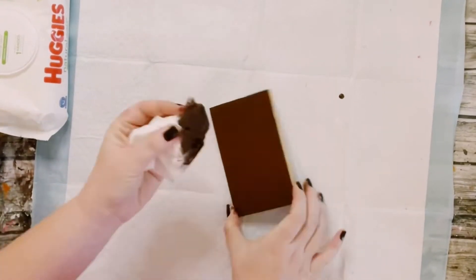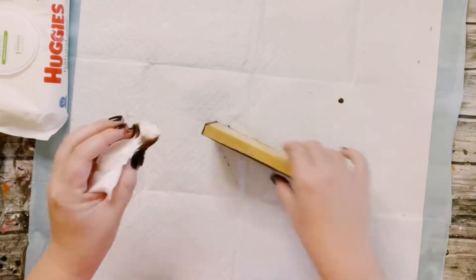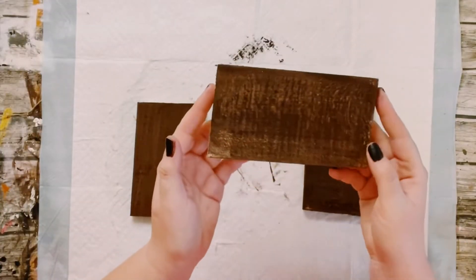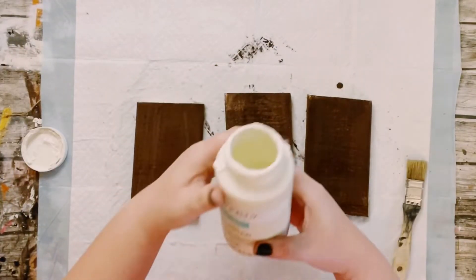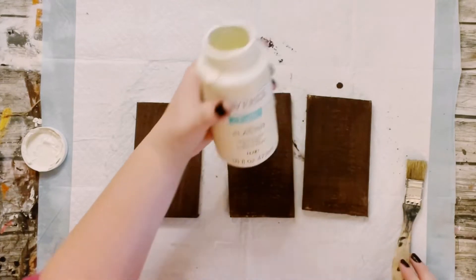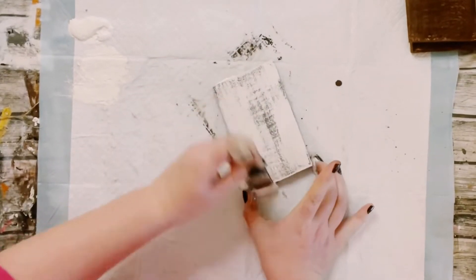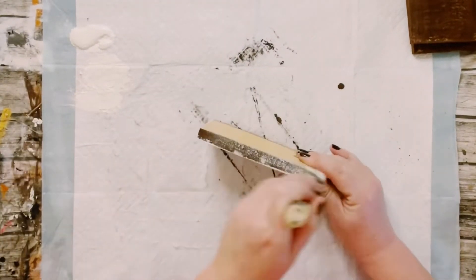First I am using some brown acrylic paint and just using a baby wipe to apply that on. This is just going to leave you with a wood stained look without using any of those harsh chemicals that are inside of wood stain. And then just going over that brown paint once it's dry with this Waverly Chalk paint in the color plaster.